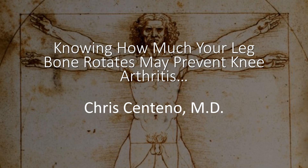Hi, it's Dr. Centeno, and today we're going to talk about how knowing how much your leg rotates may actually prevent knee arthritis.